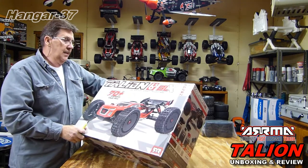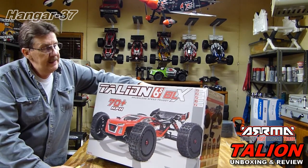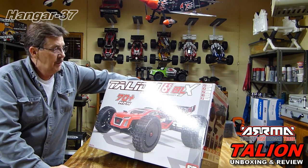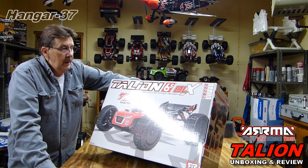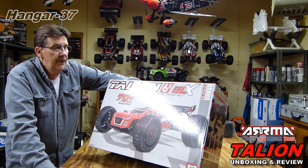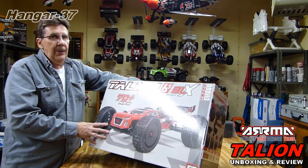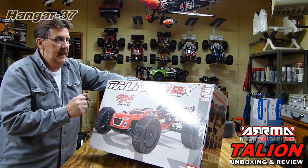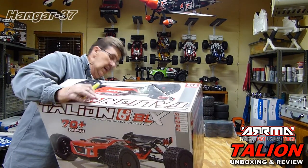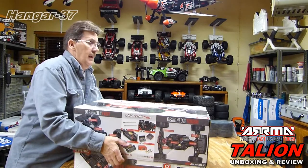Let's open it up — this is an unboxing. Unfortunately, this being a brand new release, I did not get their cash discount coupon applied. I did buy it on the e-cash reward period. It's a $500 unit, so I'll get $60 off of that, which brings it down to $440. That's about the most expensive I've ever paid for an ARRMA vehicle. Usually I've got the cash discounts, the e-cash, and the credit card bonuses, but I've run out of credit card bonuses and they didn't allow the monthly cash credit on this one.